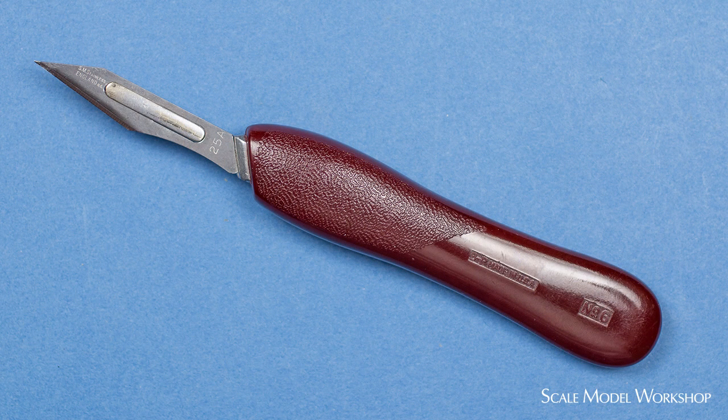The one major exception is what we refer to as a Bard Parker knife. We call it a Bard Parker because they were the original manufacturer of these handles and blades, and they're pretty much standard issue for any dental lab.